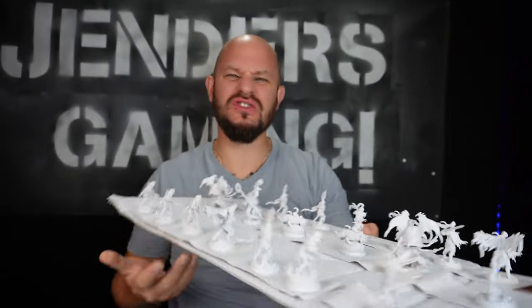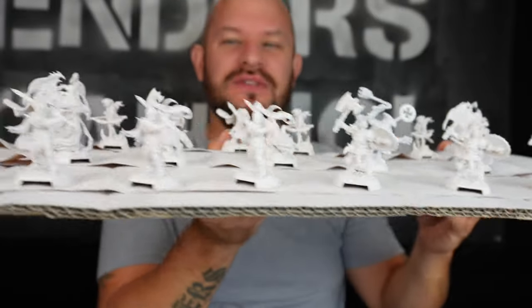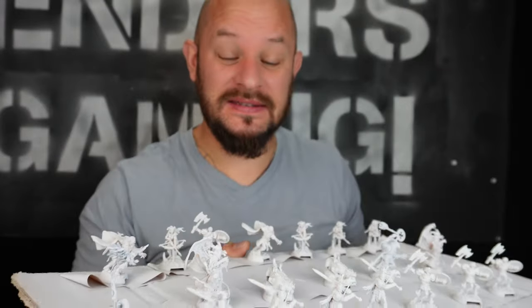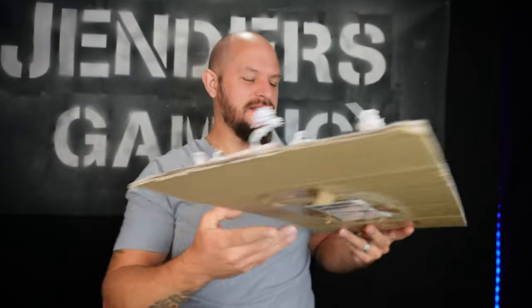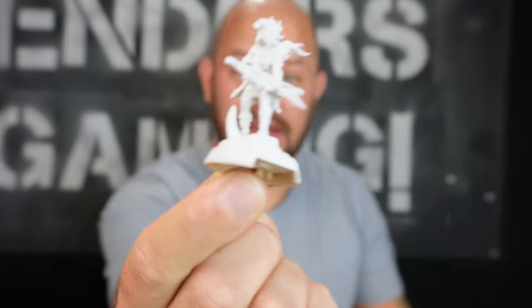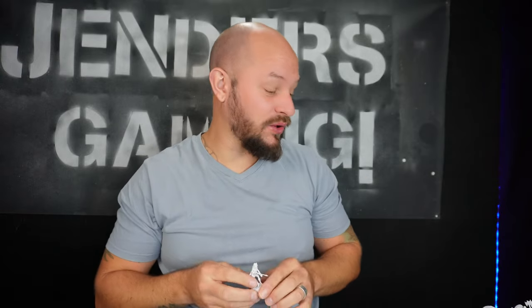These look just so badass. Fantasy Flight Games usually have quite cool minis and they are actually usually quite easy to paint as well. What I usually do when I paint minis is take one of a kind — there are usually several of the same type, and then I just paint those in a row. If there are four of these I will paint all four in one go.